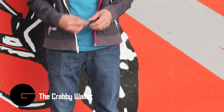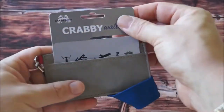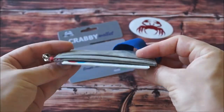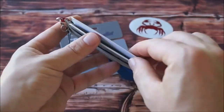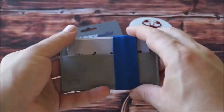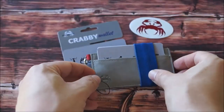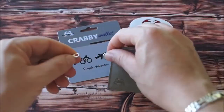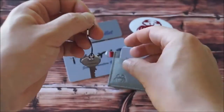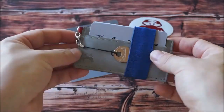The Krabby Wallet is a minimalist wallet that holds everything you need and nothing more. It is a sleek and slim card holder with no unnecessary flaps or pockets, and it fits perfectly into your lifestyle. The Krabby Wallet can hold up to 10 cards along with some cash, your phone, and a couple of keys. A large rubber grip elastic band wraps around the entire wallet, securing everything inside, giving you peace of mind knowing nothing will fall out.